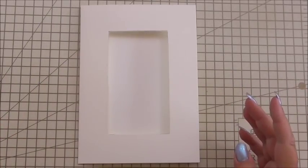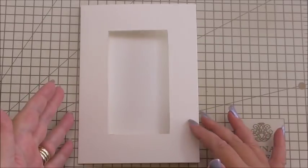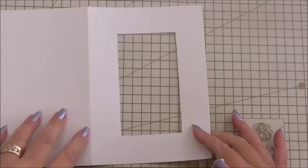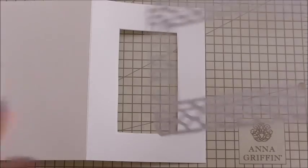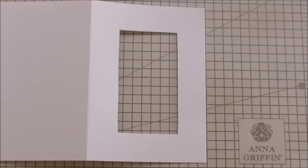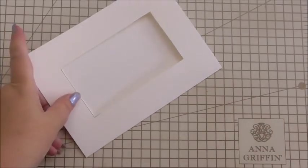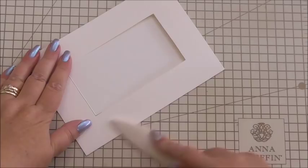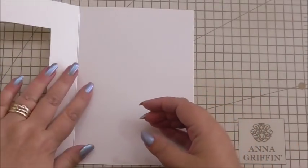The first thing you need is a base card — this is a seven by five inch card. I've cut an aperture in it to fit one of Anna's glitter stickers. I measured it out with a pencil and used a craft knife — I didn't die cut it, I just did it my own way because I wanted it to fit. I'm still going to use my bone folder to make sure we've got a nice sharp crease along the edge, because ultimately we want this card to stand proud. We're going to do the inside first, as always.